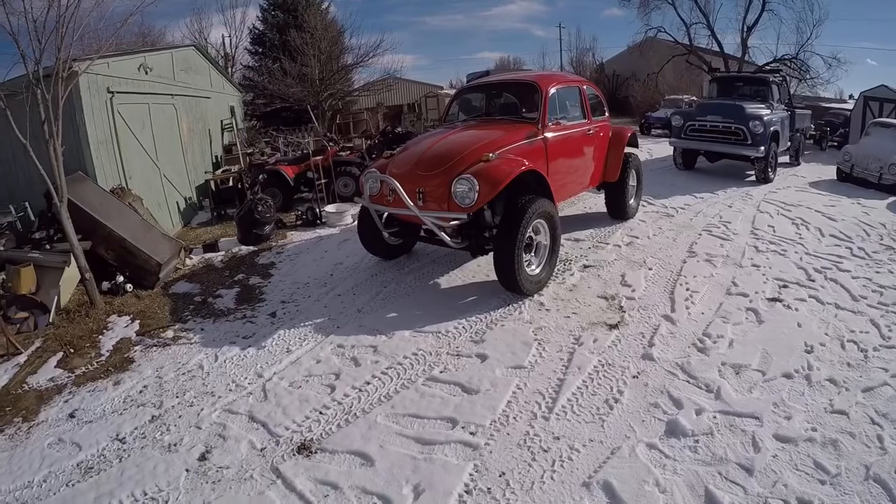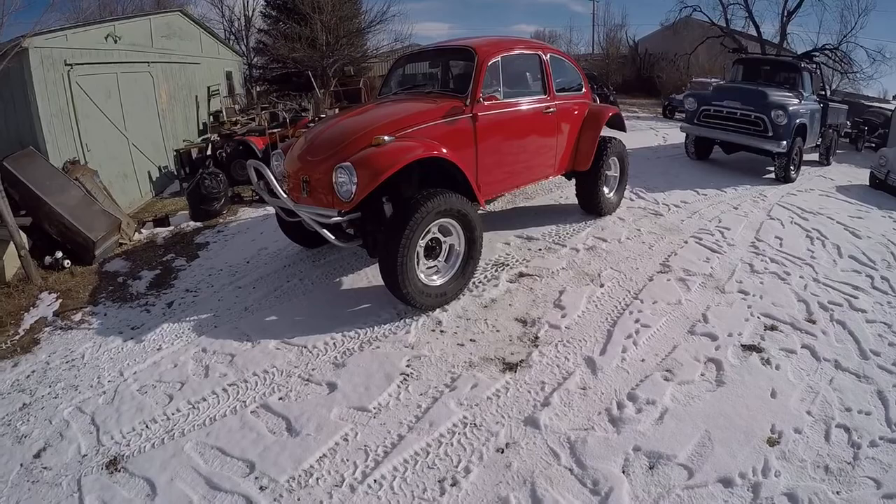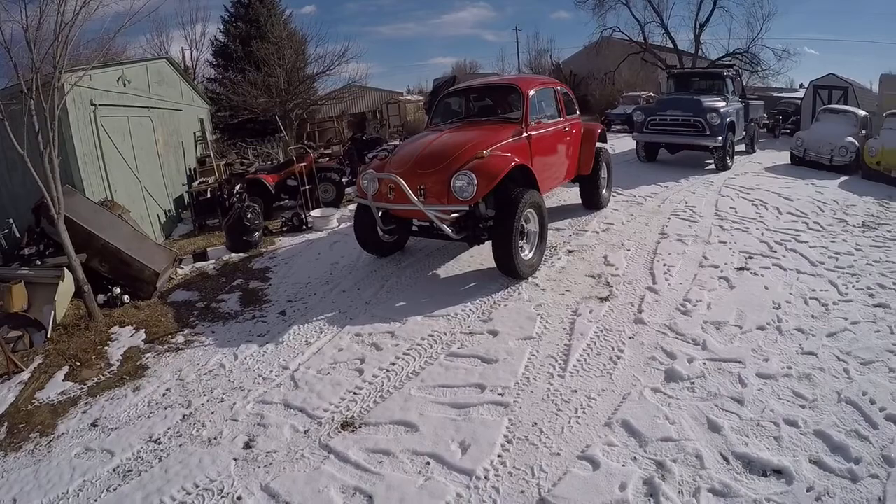The garage faces north, so it was kind of chilly. Being the sun shining today, I figured I'd pull the car out. Put the new wheel studs and lug nuts on it — put some red Loctite on there. Now ready to swap over the right side tires.